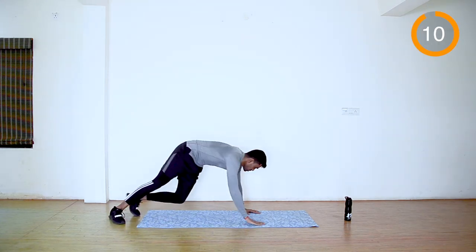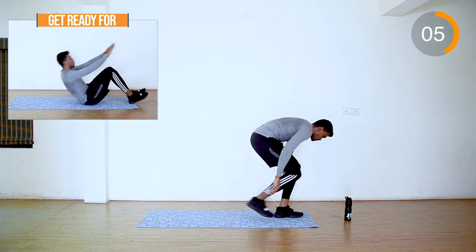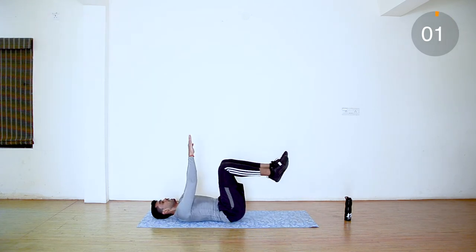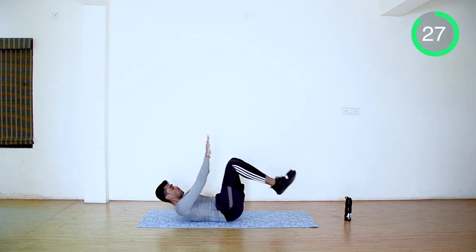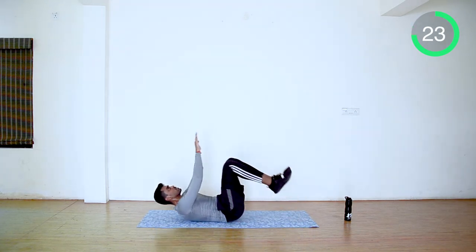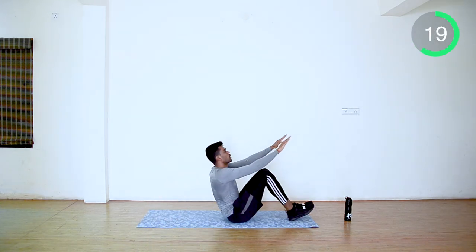Next, pendulum crunches. Move slowly with full rhythm. When you go back, feel the pain in your lower abs; when you're coming up, feel the pain in your middle and upper abs.